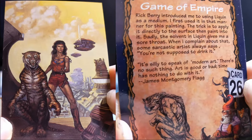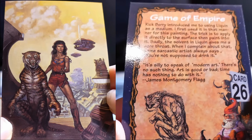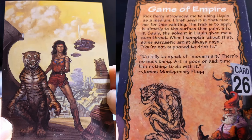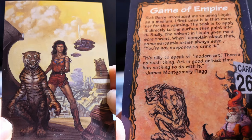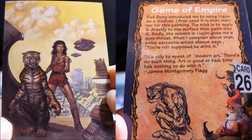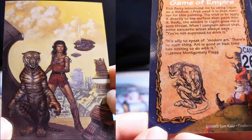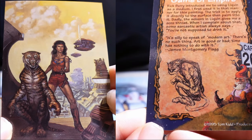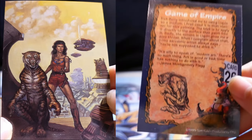Game of Empire. Rick Barry introduced me to using Liquin as a medium. I first used it in that manner for this painting — the trick is to apply it directly to the surface, then paint into it. Sadly, Liquin often gives me a sore throat. When I complain about that, some sarcastic artist always says, you know, you're not supposed to drink it. It's silly to speak of modern art — there's no such thing. Art is good or bad. Time has nothing to do with it. James Montgomery Flagg.